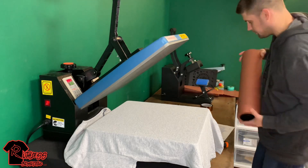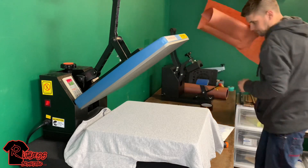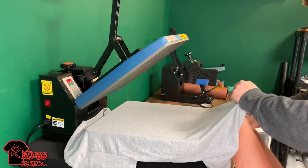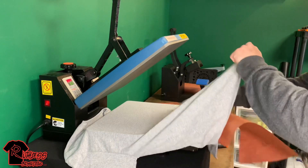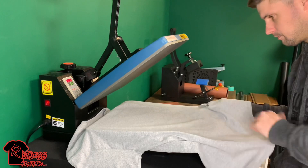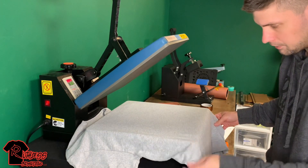I also got butcher paper so it doesn't bleed — I got all this off Amazon, I'll leave the links in the description. I'm going to fold it over to actually be inside the shirt so there's no bleeding, just in case you don't want it bleeding through on you.